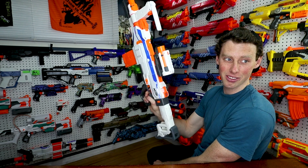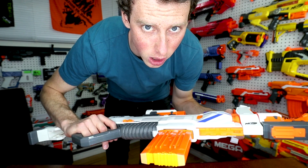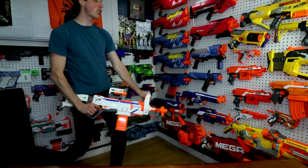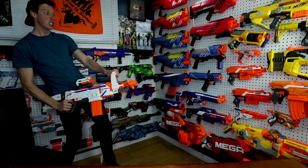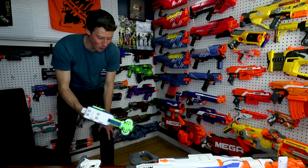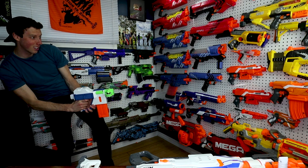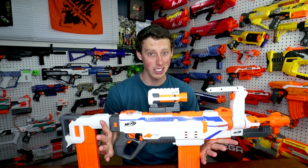Light turned off — nice. Now let's try out the swivel handle on full auto with 12 darts. Say hello to my little friend! That wasn't nearly as fun as it should have been. Say hello to my little friend — that's right! I'm highly impressed with the Regulator.